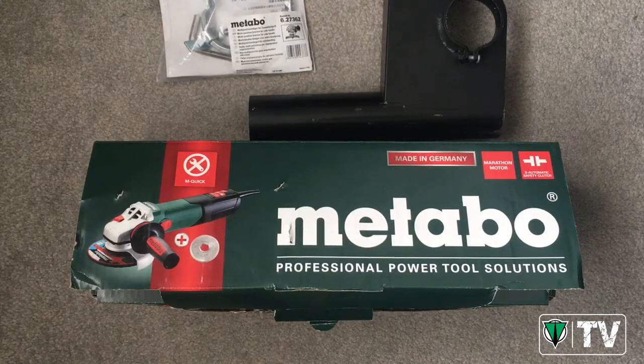Hi there guys, it's Kev here from Metabo. A couple of days ago you may have noticed on our social media channels that we posted a video of our mortar raking angle grinder set. We've had lots of inquiries and comments asking about the system — where can I get it, how does it work, how do you put it together.